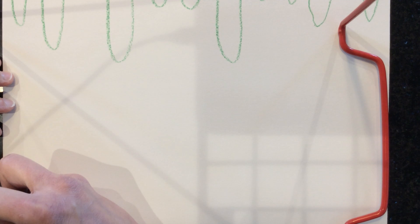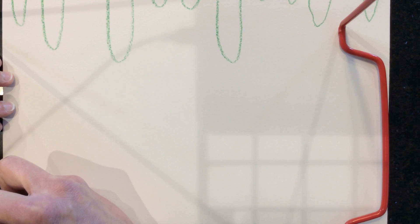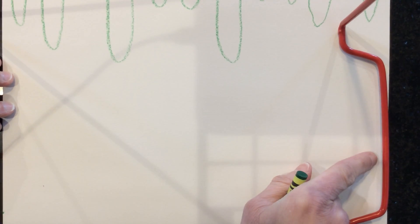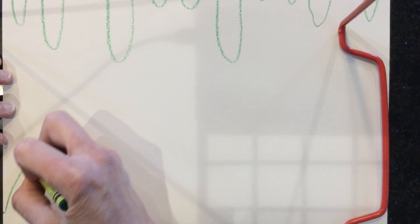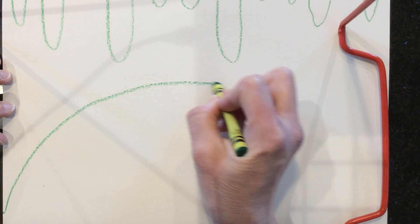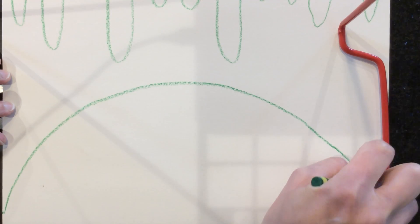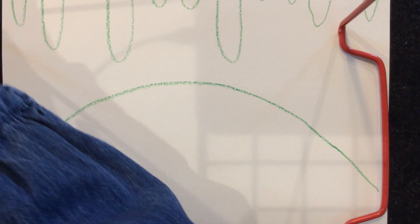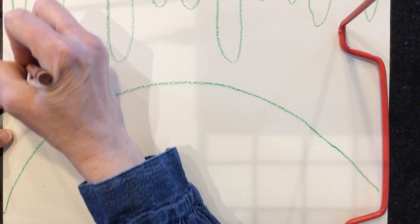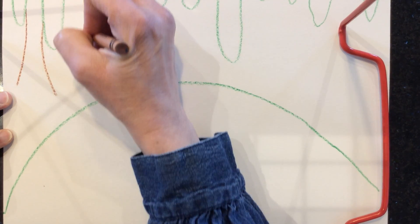Monet used to like to do pictures of his pond, so we're gonna draw a pond with water lilies in it. I'm gonna take my green crayon and draw a half circle going from this side of the page over to this side, but I don't want to go so high as to touch my green stuff coming down. Then I'm gonna go with brown and make some trunks of the trees coming out of this green stuff.